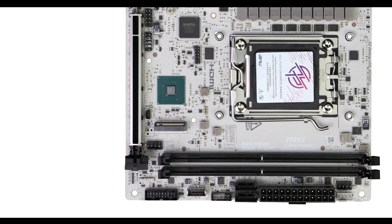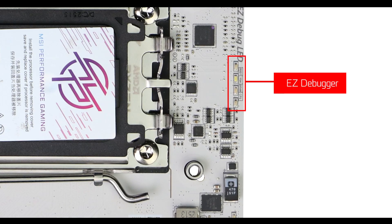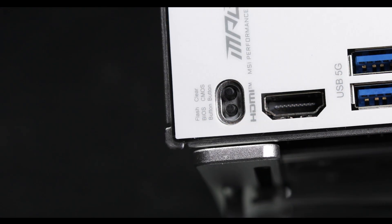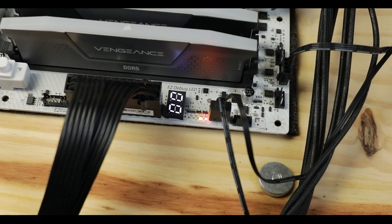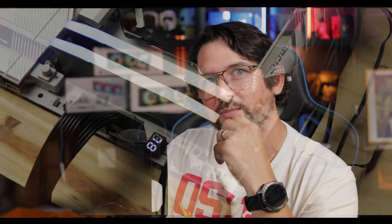Finally, troubleshooting-wise, we have the usual EZ debugger for a vague yet crucial first-aid troubleshooting recourse, as well as a clear CMOS and flashback button. As a more premium MPG-graded model, I was hoping to have a QR code, because that is important and would help differentiate the B850i ITX — it is present on the ATX model and I would love to see MSI add it even on the back IO.